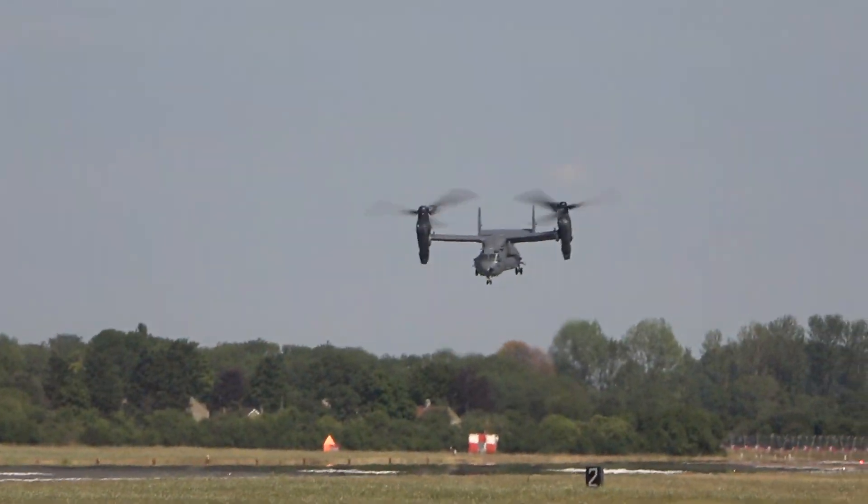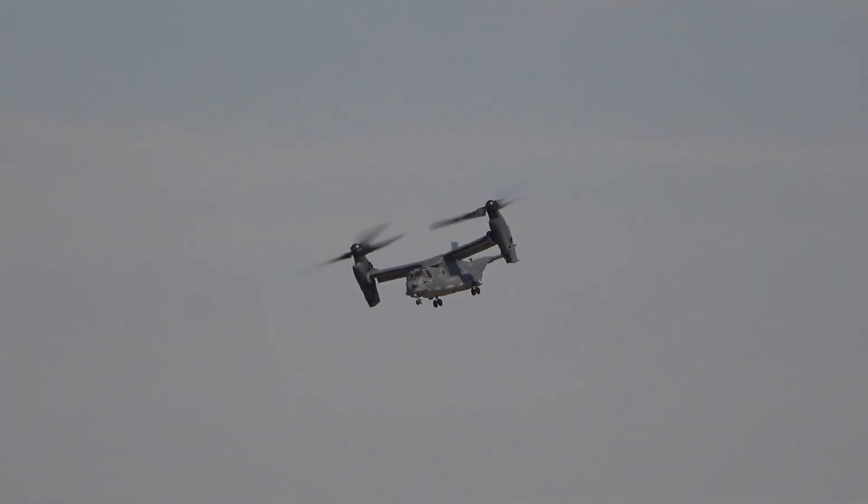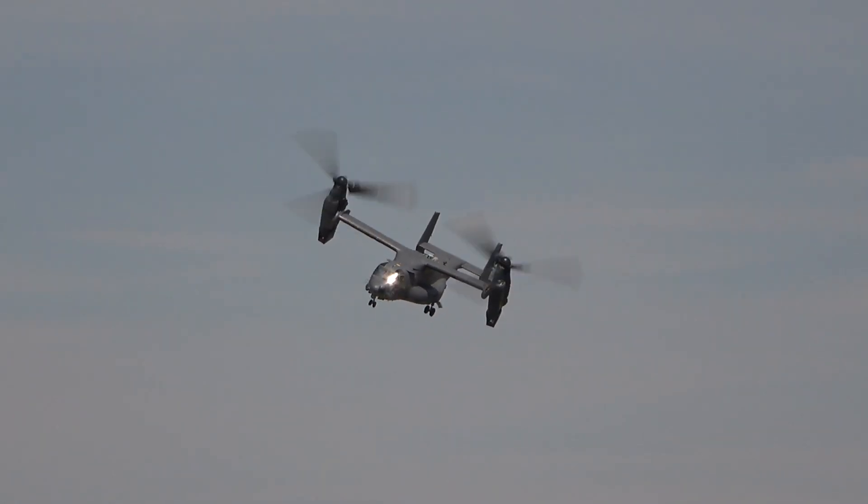The aircraft is also now in service as a carrier onboard delivery platform, with the US Navy replacing the C-2 Greyhound.